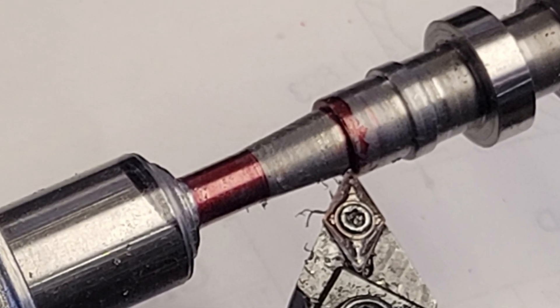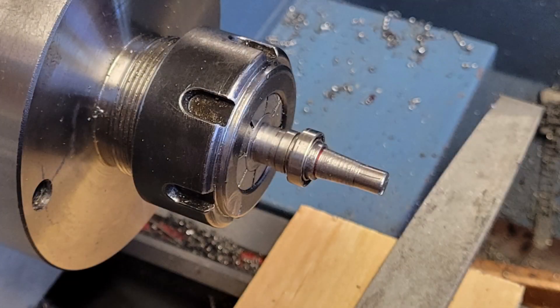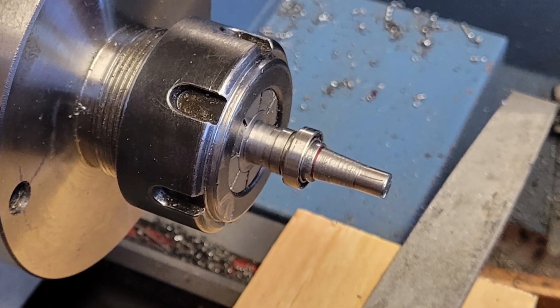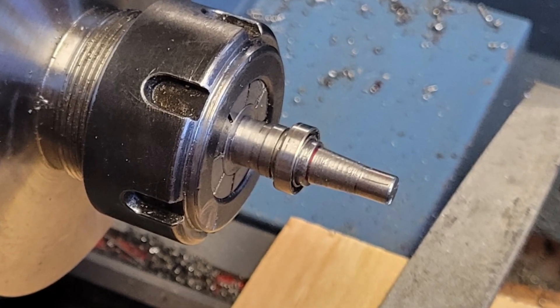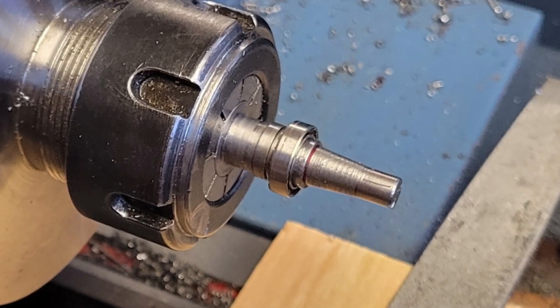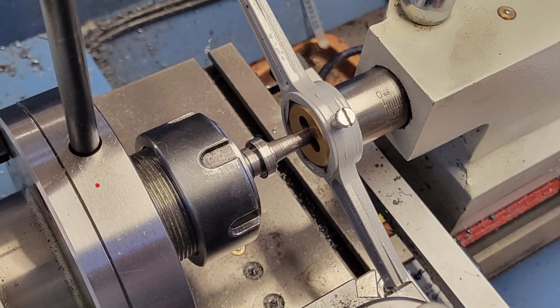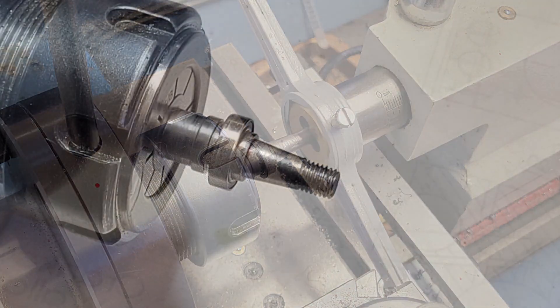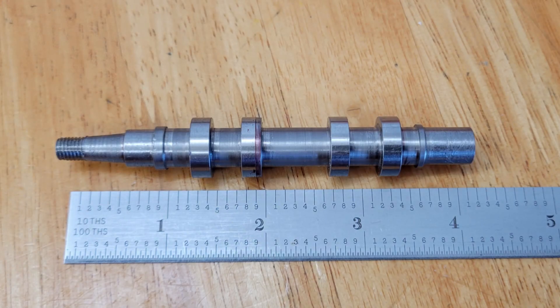Now we're ready to part our camshaft off and turn it around in the lathe. We can use a 5/8-inch collet and clamp down on the outside diameter of our camshaft lobes. It's a moment-of-truth test fitting our bearing — looks good. I use a die to cut the quarter-28 thread, turning around the die for a second pass to bring my threads all the way up to the taper. And that completes the operations for our camshaft blank — I'm pleased with the outcome.